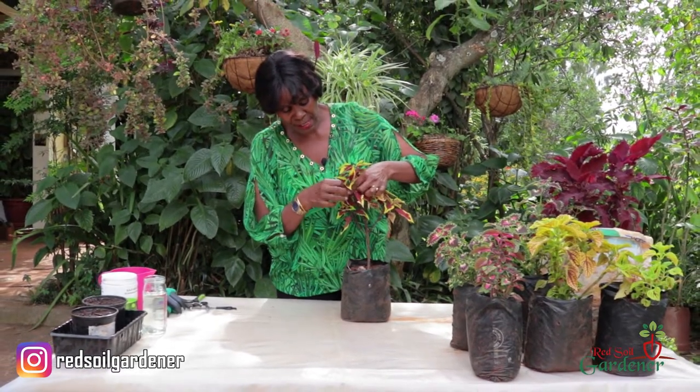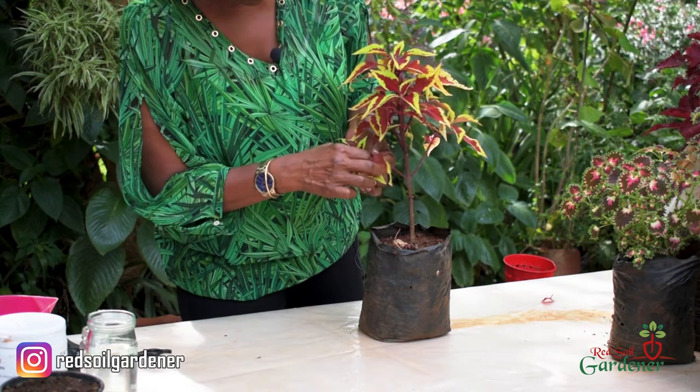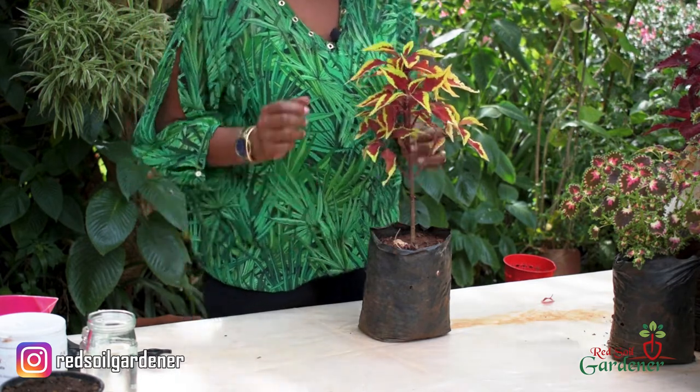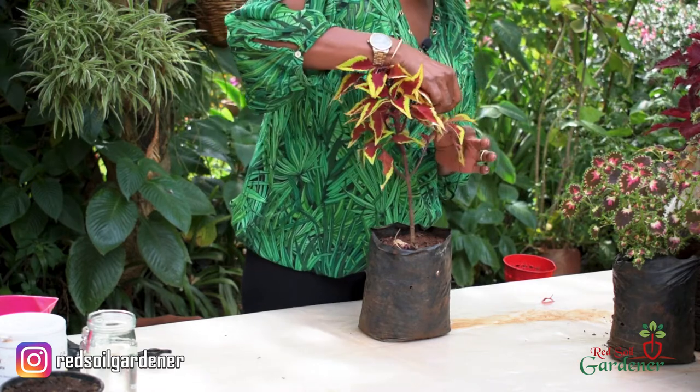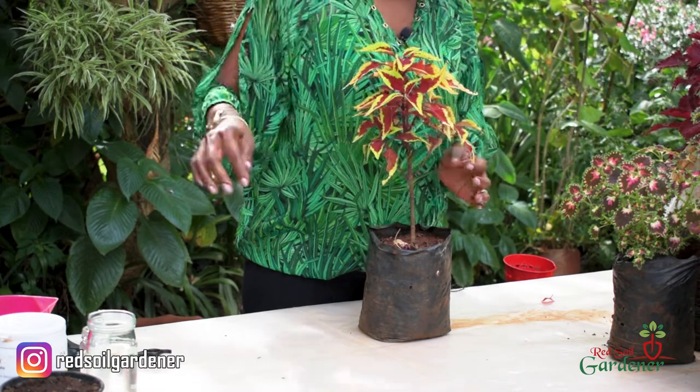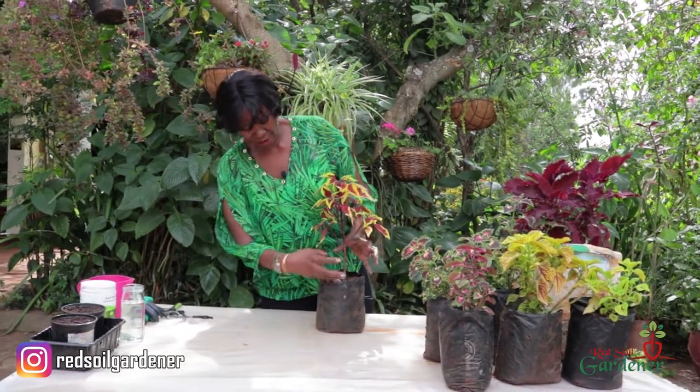What I'm going to do here is pinch the tops of this coleus plant and remove them. What happens is you will start getting new shoots from those areas, and in that way you can even control the shape of the coleus plant.